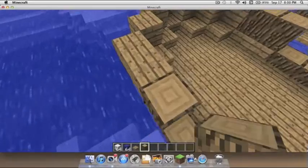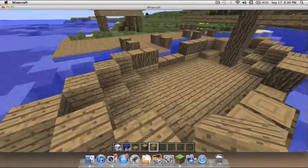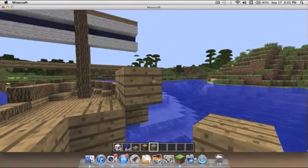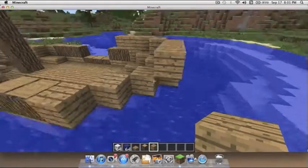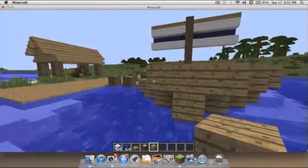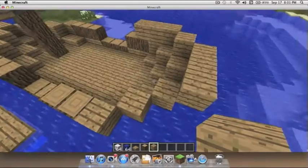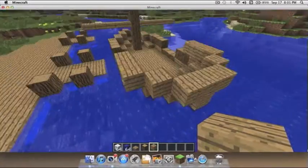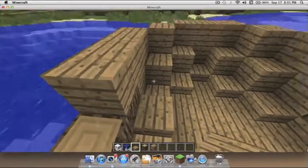Let me finish this bit and then we'll go on to the cabin. What you're gonna want to do is take planks and do it like this — three blocks across, then a diagonal block from that, and another set of three diagonal from that block, then a diagonal block and three straight blocks. That'll give you your top row, and then to make stairs just do like that.